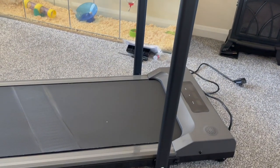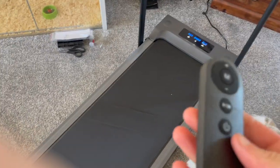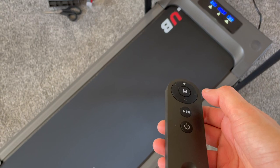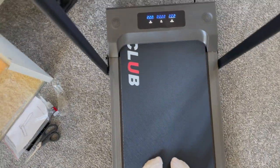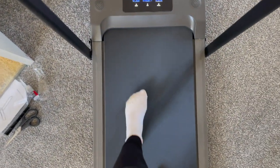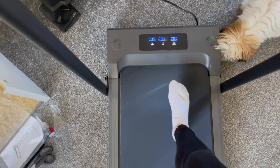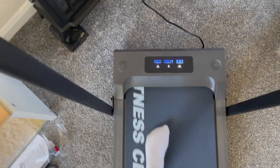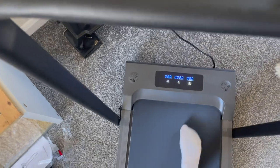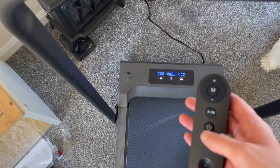Now it just needs to be plugged in. It is plugged in and turned on. I have the remote — you need to remove this bit of card first — and you just press play and it starts going. If you press that again it pauses. Obviously I'm at walking speed right now. Let's see if it goes up — the speed's gone up. My dog hopefully won't try and get on the treadmill. Then when you want to turn it off you press this.